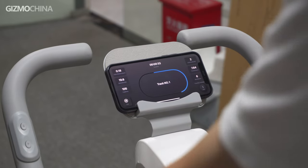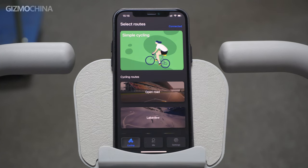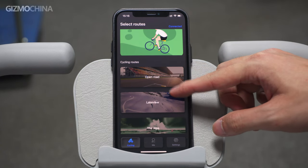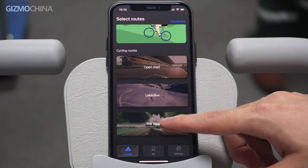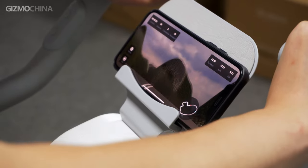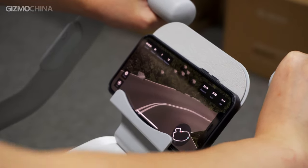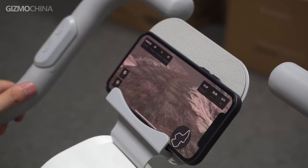Back on the app's home page, you can see it also provides different virtual cycling routes. Beyond simple cycling, there are three more route types: Open Road, Lake View, and The Alps. When you start riding on a virtual cycling route, you enter a virtual environment where the resistance changes with the road conditions and gradient. Through these workout sessions, I felt it genuinely helped improve my leg strength.